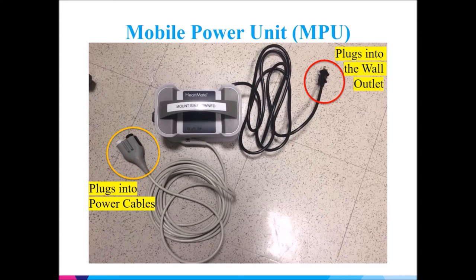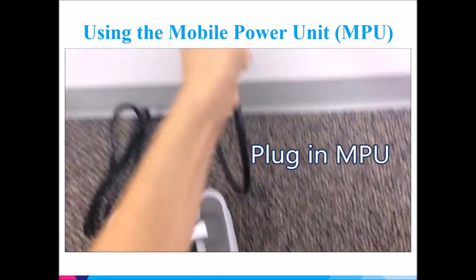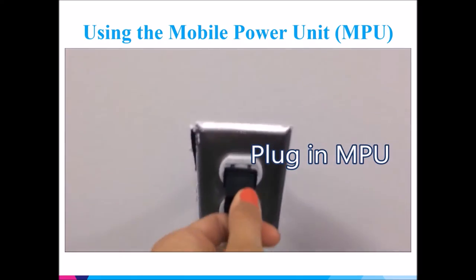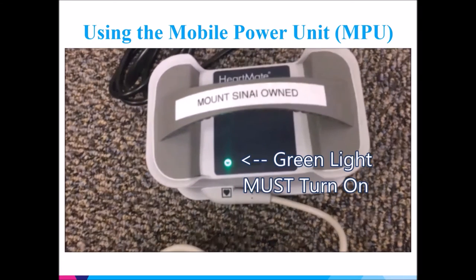The black outlet in the top right corner plugs into the wall outlet. The cord to the left plugs into the power cables of your controller. Plug the cord into the wall outlet and make sure that the green light turns on to tell you that power is getting to the MPU.